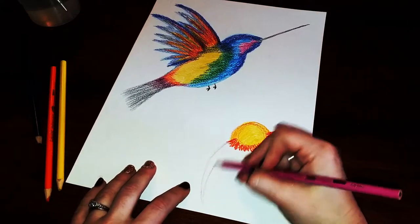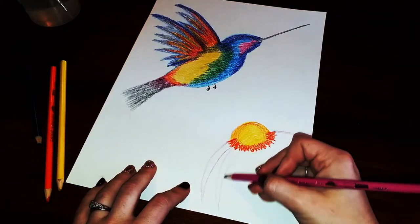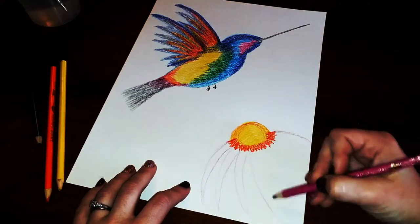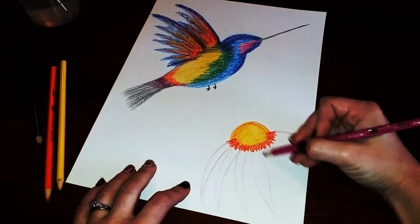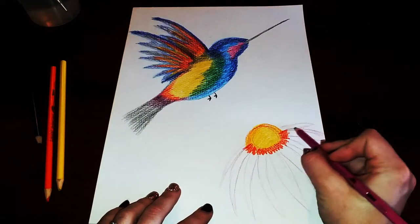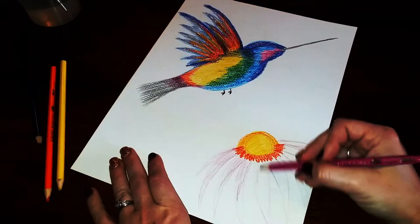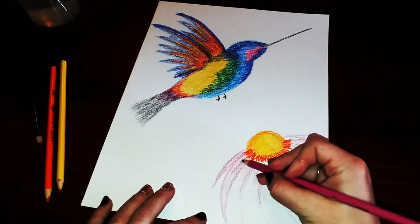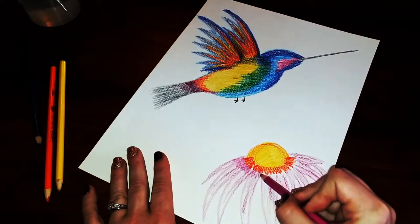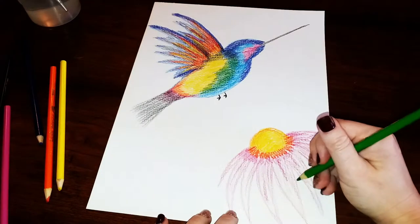I'm adding in the petals with curved lines very similar to the wings — curving in towards the center, and once I get to about the center of the flower it curves normally like a petal. I'll add in a couple shorter ones on the edge, then go back and darken things up and add a line down the middle of each petal. I'll also go back with some pink and add a zigzag of pink just underneath the orange. Now I'll add in a stem.